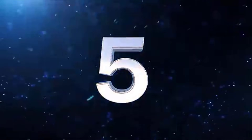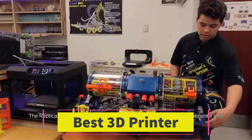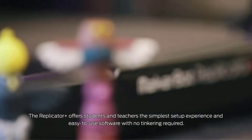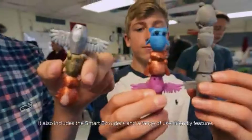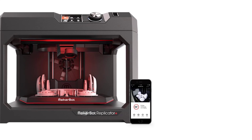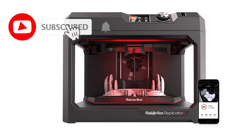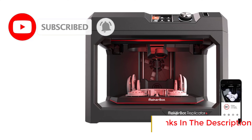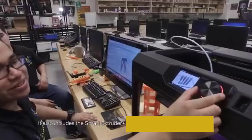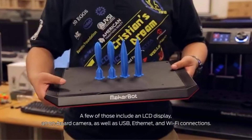Number 5: MakerBot Replicator Plus. The MakerBot Replicator Plus is a reliable and user-friendly desktop 3D printer designed for home, school, and professional use. It features a swappable smart extruder plus, optimized for fast and efficient PLA material printing, making it ideal for educational and prototyping applications. With a print size of 11.6 x 7.6 x 6.5 inches, the Replicator Plus offers a versatile build volume suitable for small to medium-sized projects. The printer comes with a factory-leveled flex-build plate, ensuring easy model removal and reducing setup time. Its robust design prioritizes ease of use, making it accessible for beginners while offering advanced features for more experienced users.